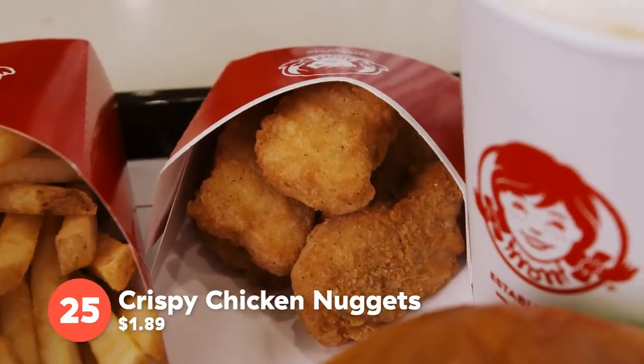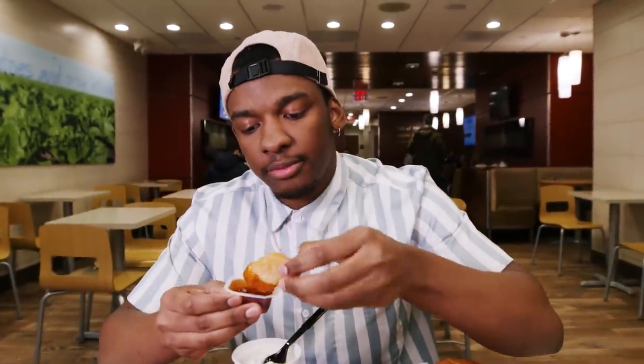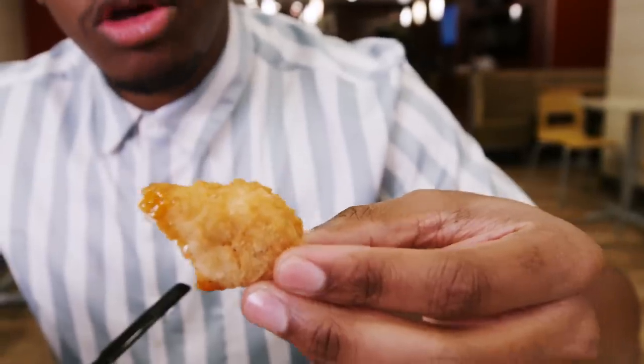We got the chicken nugget — we're gonna dip it. Everything you expect from a chicken nugget, amazing barbecue sauce. Just like the spicy chicken nuggets, it's $1.89. I would definitely go with the spicy chicken nuggets over the regular chicken nuggets — way better. You get some spice, some flavor. The spicy chicken nuggets don't need any sauce.